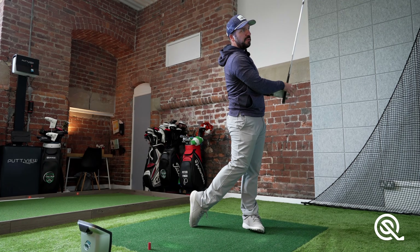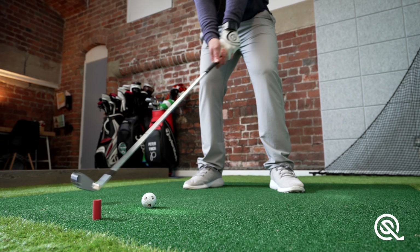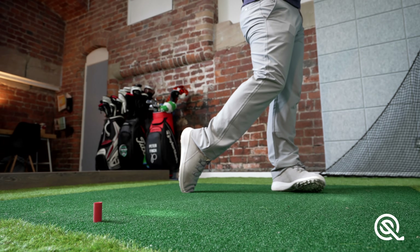Something you see in pretty much all of the best ball strikers is having the hands ahead of the ball at impact, which means the shaft is leaning a little bit more towards the target. This helps those sweet-striking golfers hit the ball first and then the turf, fizzing that ball away. It's also something which many of the golfers I've coached struggle with, but this is absolutely key.